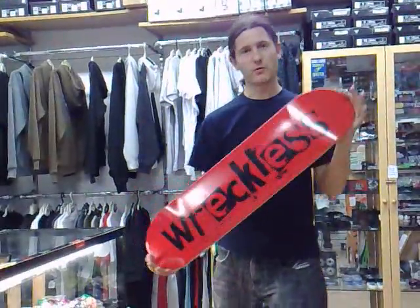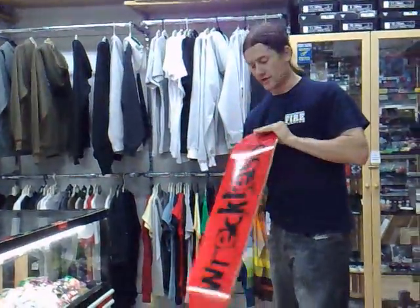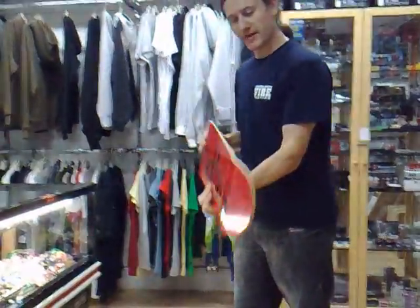Reckless Skate Shop here, going to show you how to grip tape a deck. We're using our own shop logo boards, available in all sizes, manufactured in the European Union with 7 ply Canadian maple decks.